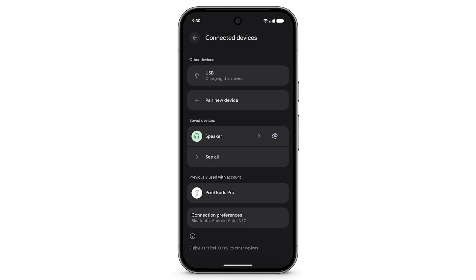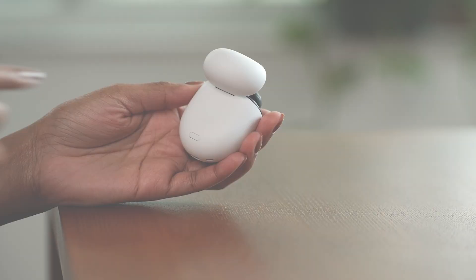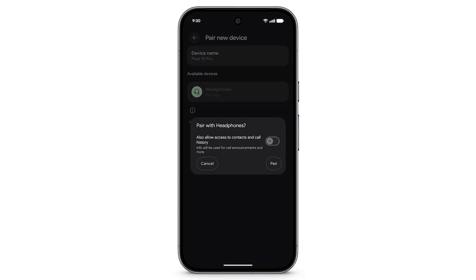Here, you can also connect to a saved device or pair a new device. To connect to a saved device, select the device. To connect to a device you previously used with your Google account, select the device. Or, to connect to a new device, tap Pair New Device. Select the device you want to pair, and make sure your Bluetooth device is in pairing mode. Tap Pair.